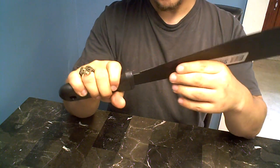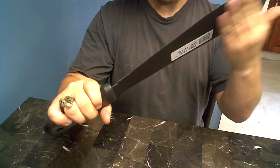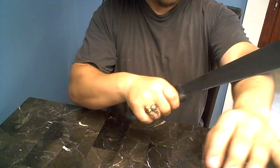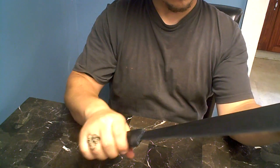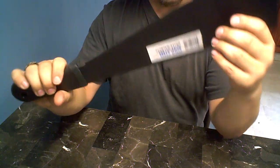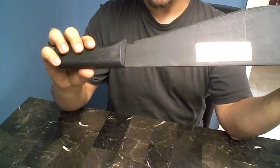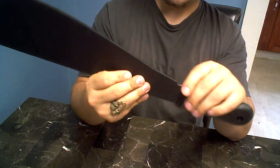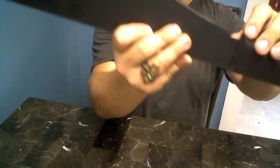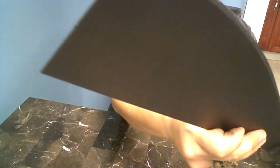The reason I say it's a hunk of junk: basically it came really dull. I'm running my hand over the blade right now — it's just really dull. I know machetes aren't supposed to be super sharp, but there's a really big burr on this blade that goes all the way up. I don't know if you can see that.